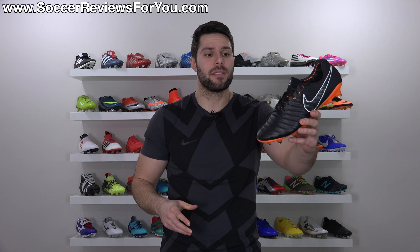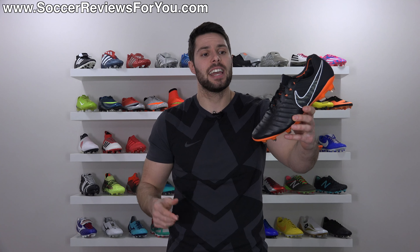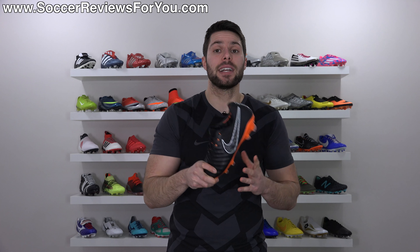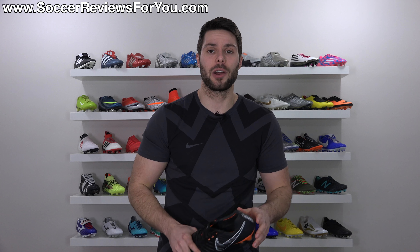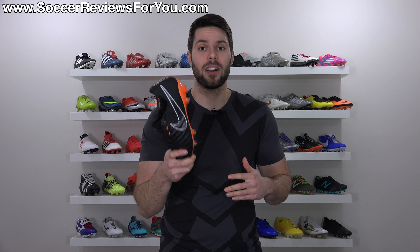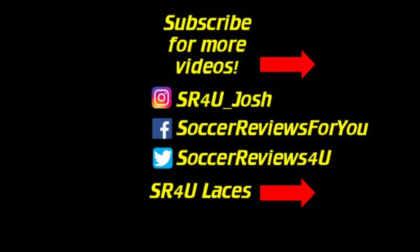That is it for my review of the Fast AF Nike Tiempo Legend 7 Elite - highly recommended, my personal favorite shoe for the reasons I explained in this video. If you're interested in a pair, click the first link down below to the review page on my website, where you'll find Buy It Now links with exclusive SR4U coupon codes to pick these up below their normal $230 retail price. If you have any questions, leave them in the comments and I'll get back to you. If you enjoyed the video, be sure to support it with a like and subscribe for daily videos on all the latest soccer gear. Thanks for watching - I'll see you next time.